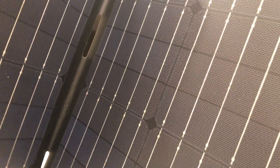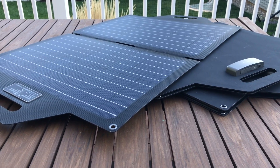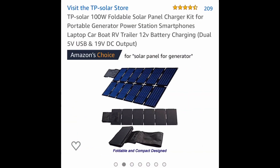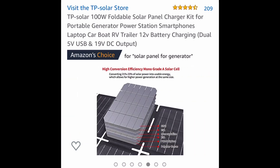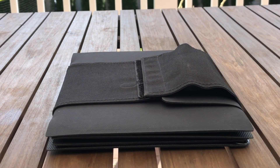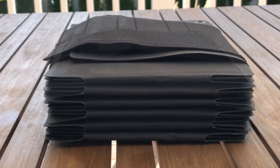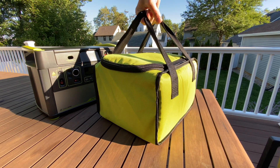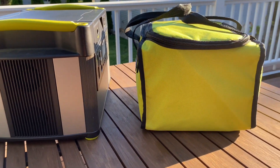After my review of the folding TP Solar panels from a few months ago, I had a ton of questions in the comments about the even smaller folding panels that they offer. So I decided to reach out to them and ask if they'd send me some review units, and they were kind enough to send me a whole bunch. The nice thing is these come in a lot of different sizes — there's a 30, a 60, a 100, and 120. In this green bag I have four 100-watt folding panels.